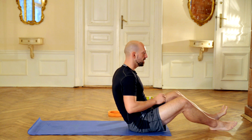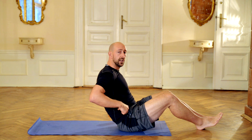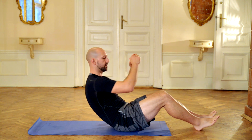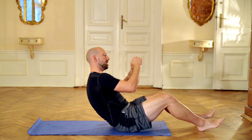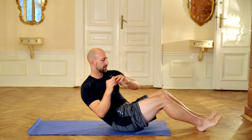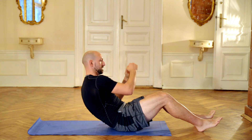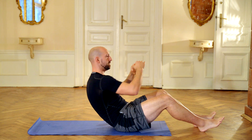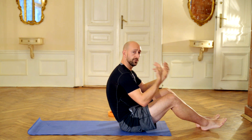Now we are going to do what in Spanish is called twist soviético — the Soviet twist — to train our lateral abs. We go from one side to the other, trying to have 90 degrees between our torso and our legs, and also between our legs and the floor about 45 degrees, and the back and the floor 45 degrees as well. This helps a lot when we are trying to dissociate. Then 30 seconds of pause.